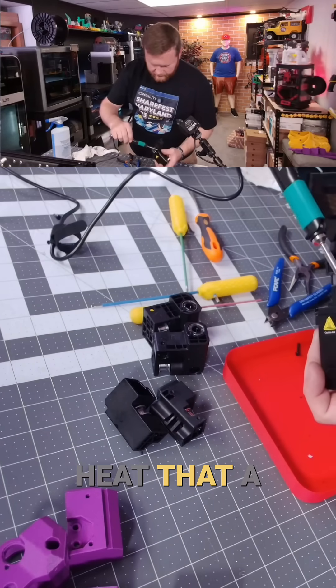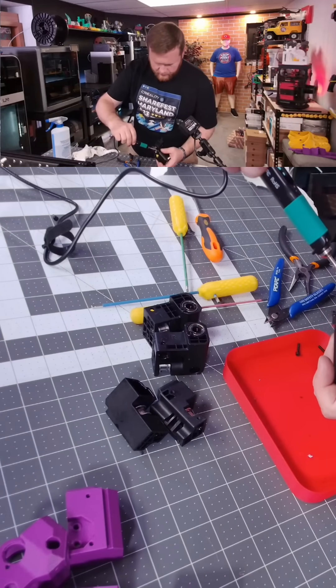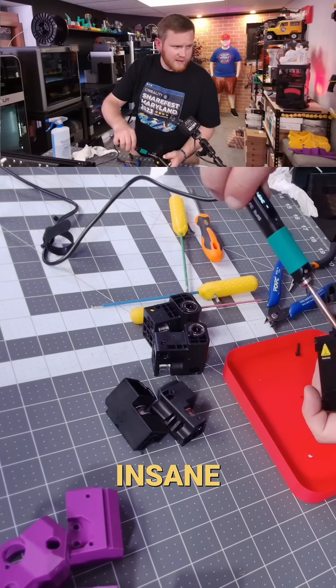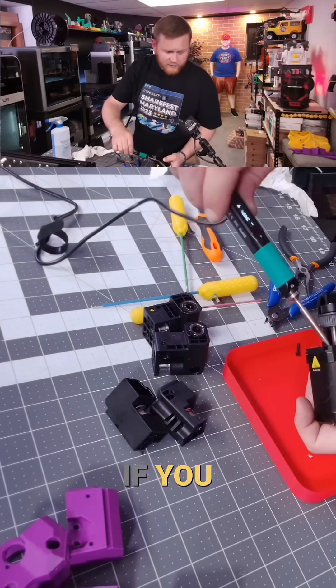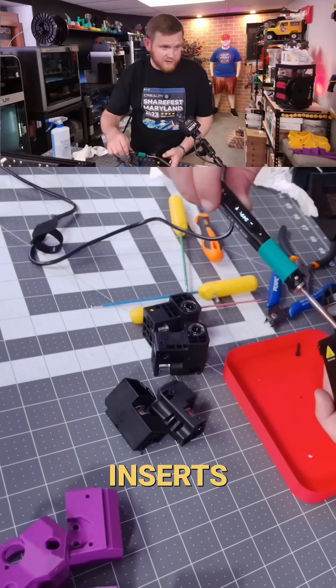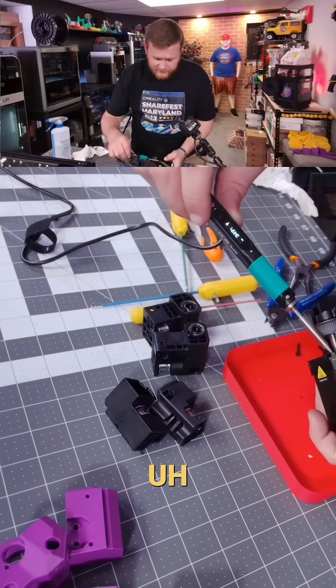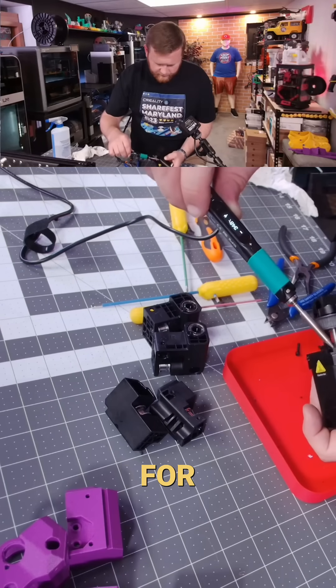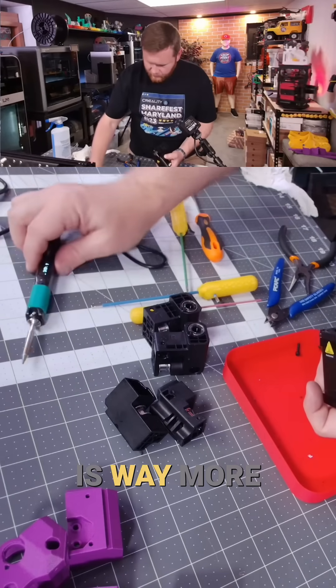We're gonna have to heat that a lot more. I do have a heat gun, but this is a little more direct. That's insane. If you need a soldering iron, even if it's just for press-fit inserts, this is what I use, and it goes much hotter — it goes to 450°F, but 350 is, for everything I do, way more than enough.